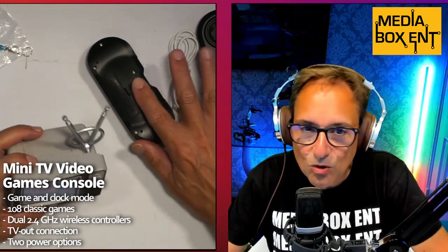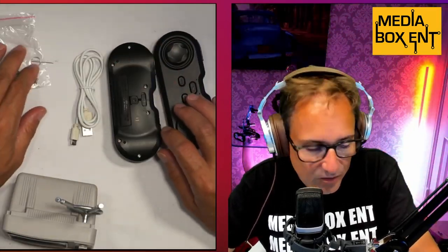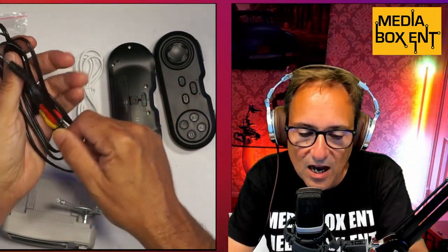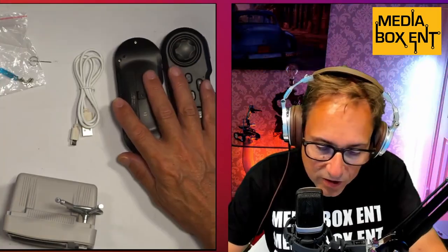It's super cute. You get two controllers — P1 and P2 — a cable to charge the devices, a screwdriver, a reset pin, and you can connect this to your TV with the analog cables, as you can see right over here.